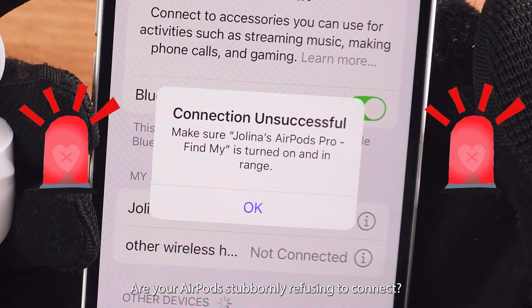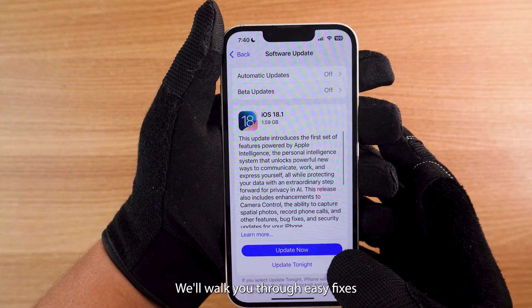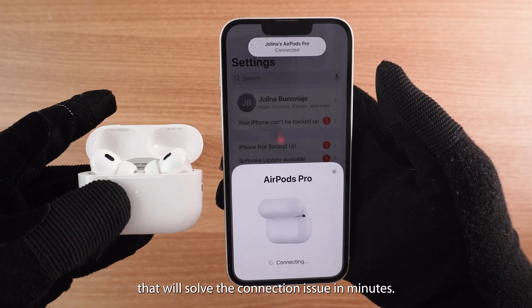Are your AirPods stubbornly refusing to connect? Don't rush to the Apple Store just yet! We'll walk you through easy fixes that will solve the connection issue in minutes.